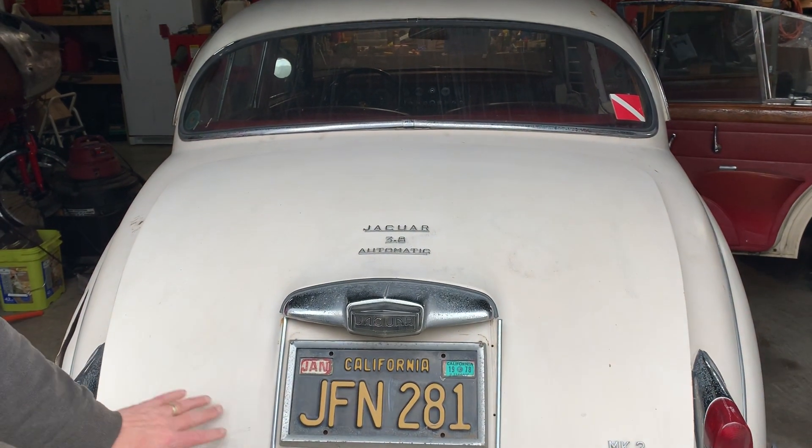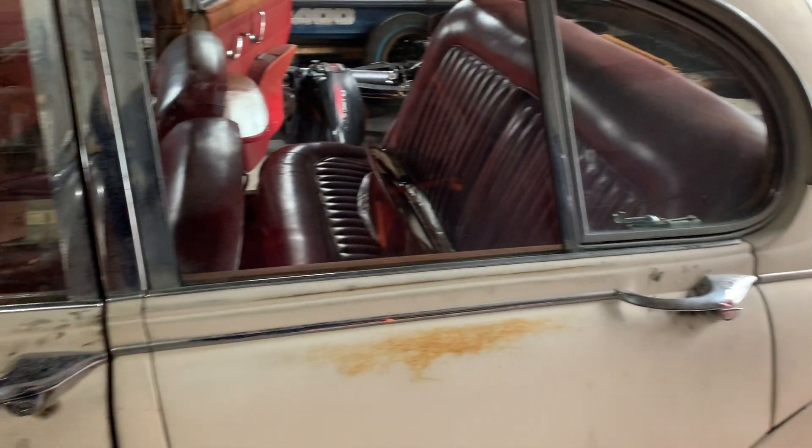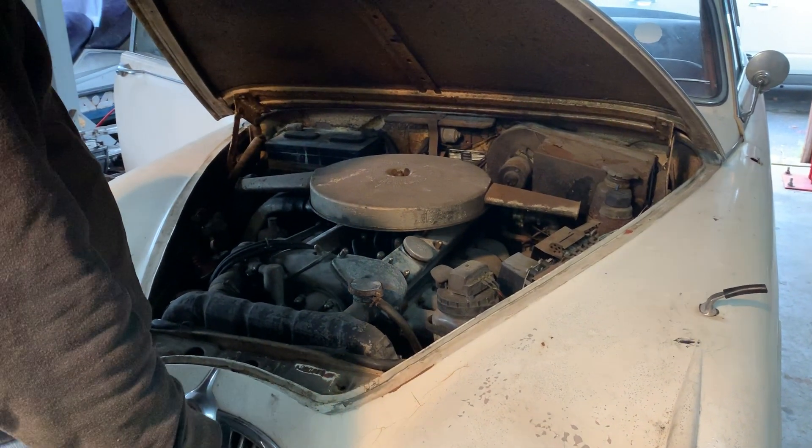This means that the restoration is mechanical and cosmetic only. I've broken up the restoration into four episodes: the engine, the suspension, the engine bay, and interior and paint. This video focuses on the front and rear suspension.